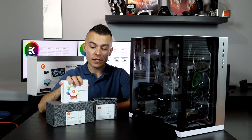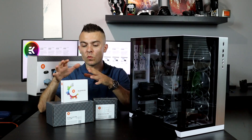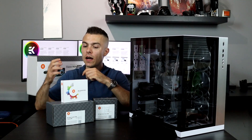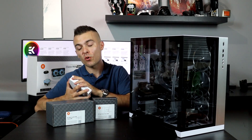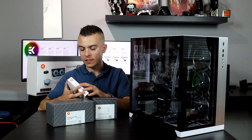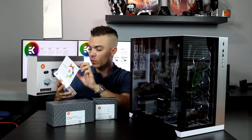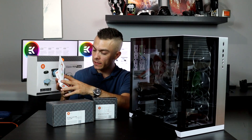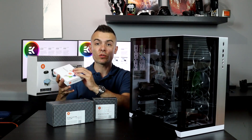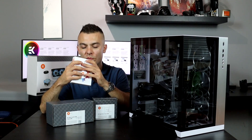Last time I didn't mention this — I just didn't want to mix it with the EK Classic kit review. You can now buy the EK Cryofuel dye pack to add color to everything. It consists of red, blue, and yellow, and you can mix it with your clear EK Cryofuel.